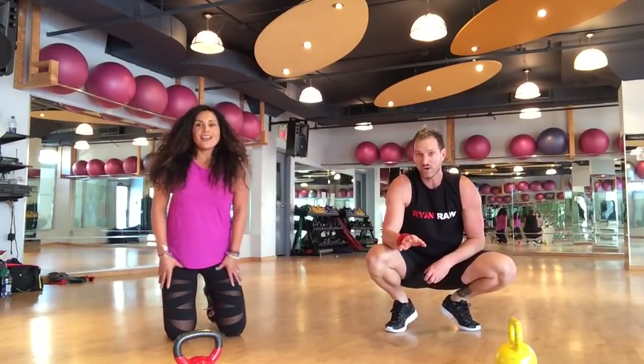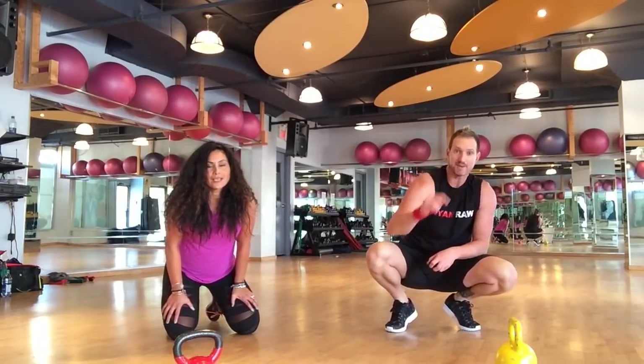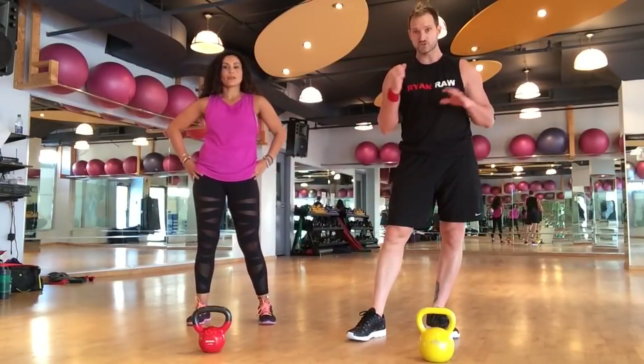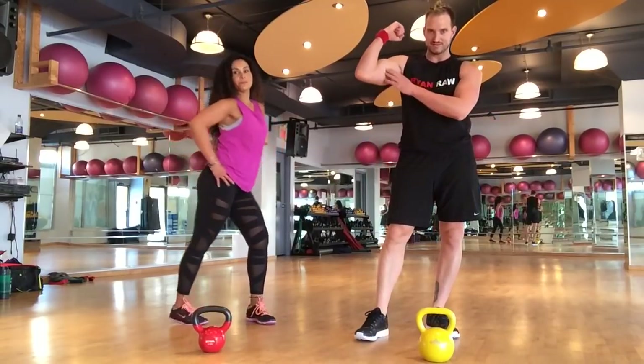Grab a sip of water — you have about 30 to 60 seconds, then we're going to get back into our next superset. Here we are: squat and shoulder press. Squat hits the butt, shoulder press hits the arms.